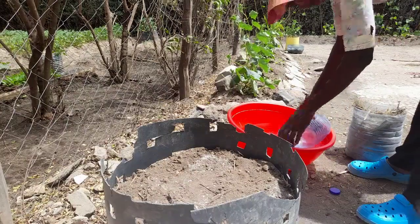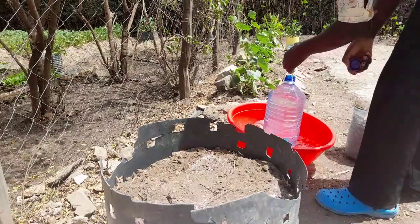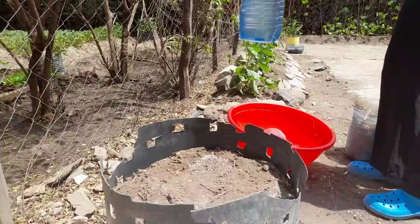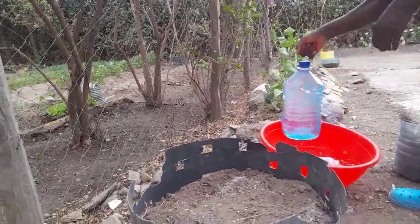Fill the bottle up with water. Now I've filled it up with water — look, it has no lid at this point. You see how fast the water goes? Now I've added the lid. This is the same bottle.